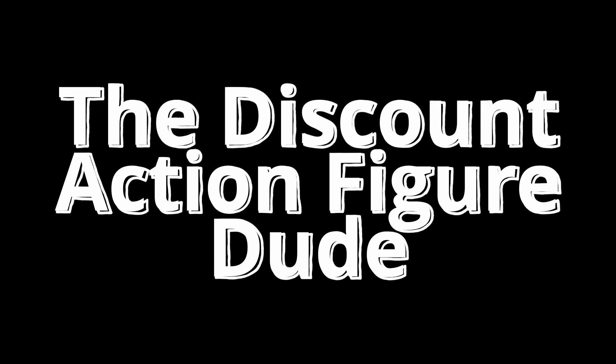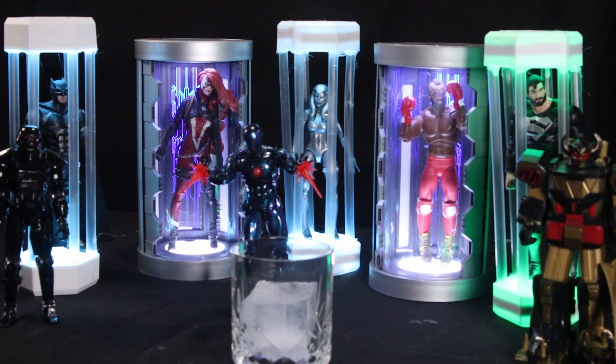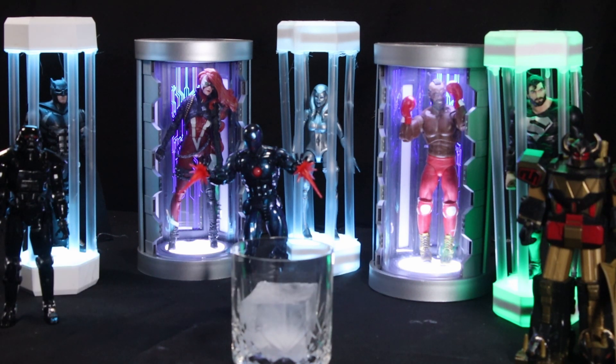I'm a dude playing a dude disguised as another dude! Hello collectors and welcome to the Discount Action Figure Dude. I am your host Christopher. And as always, we know you have a lot of options when it comes to your action figure information. The fact that you've chosen to spend even a few seconds with us means the world to us. Today is a great day at Discount Action Figure Central.